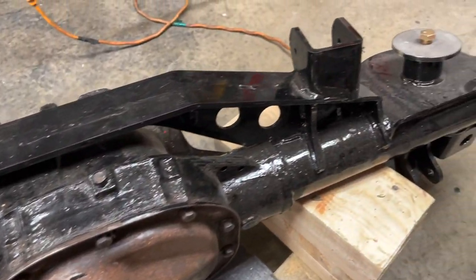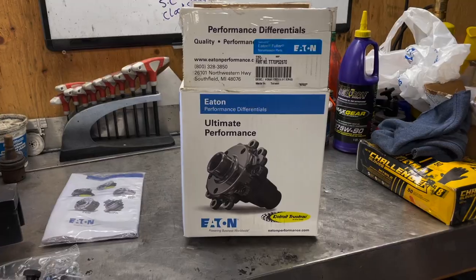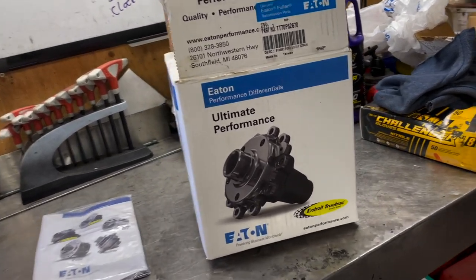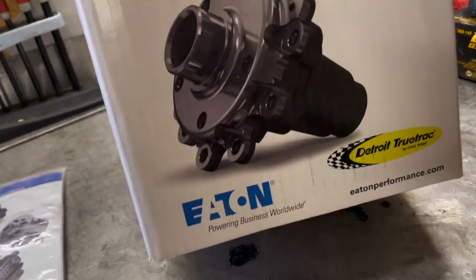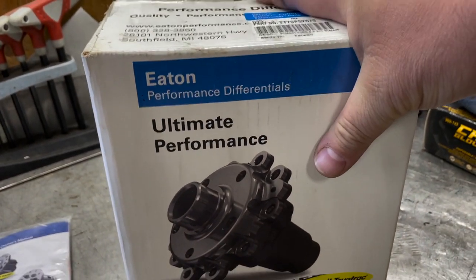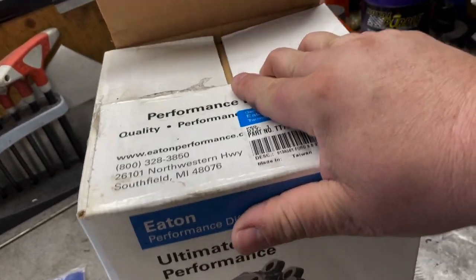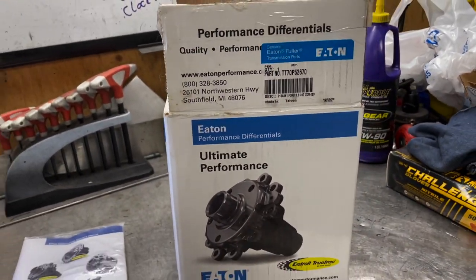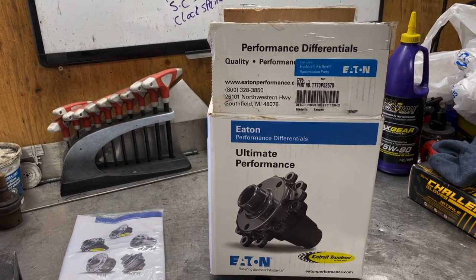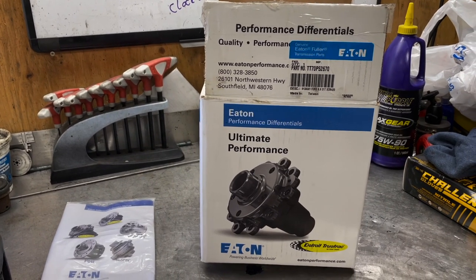As you can see right here, I got a Ford 8.8 with an arctic truss on it. I'm gonna be starting to rebuild it. What I have here is an Eaton Detroit TrueTrac, which I also have currently running in my TJ and my Dana 35. I really like these. I'm gonna classify them as a locker — not really like a limited slip either. They're kind of in a setup all by themselves.